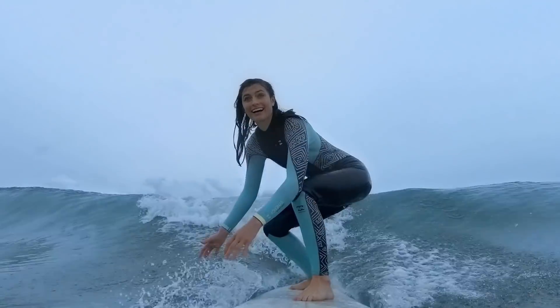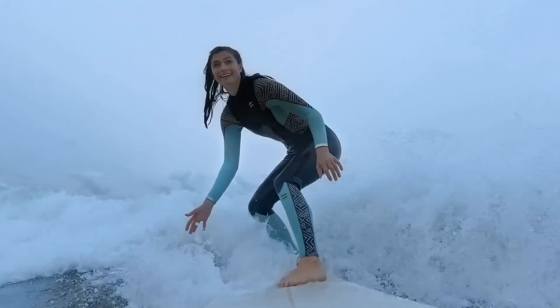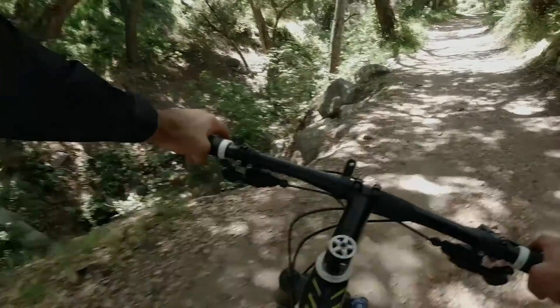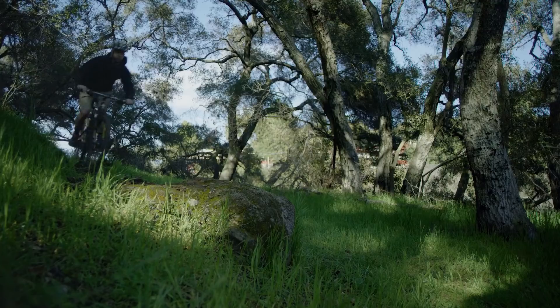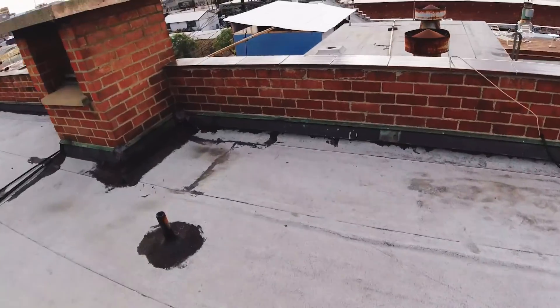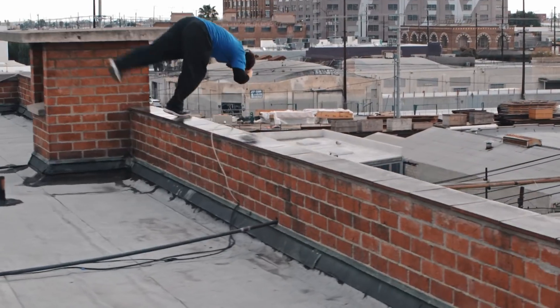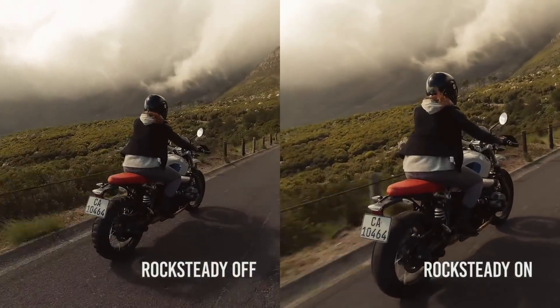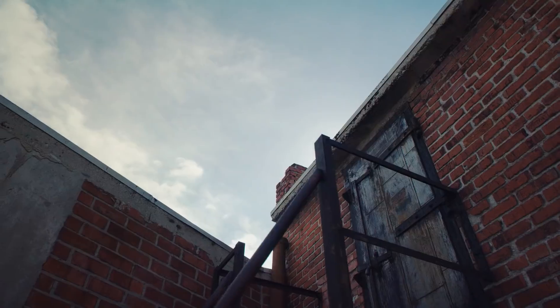You can power on the Osmo Action and start recording within two seconds of clicking the shutter button once. The camera captures 12 megapixel photos and 4K video at 60 frames a second at 100 megabits a second in stunning detail, assuring high quality footage. With DJI's decade of experience creating 3-axis gimbals, the Osmo Action is the first DJI handheld camera to include RockSteady stabilisation, which is DJI's new electronic image stabilisation technology.